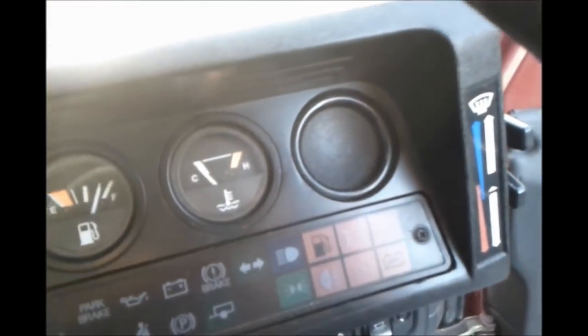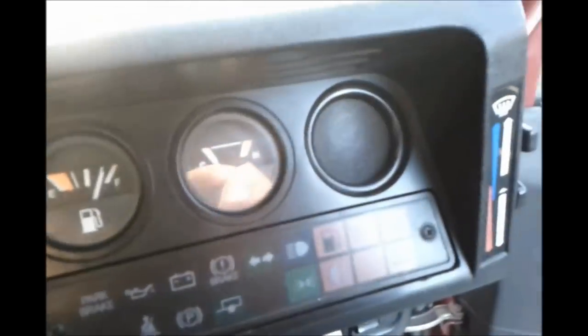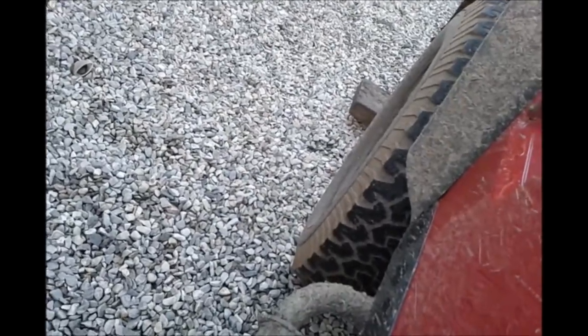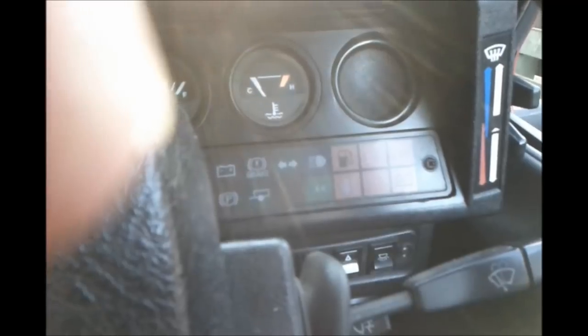With any luck — let's see if the light is on and if the diff lock is actually engaged. Now try to drive the vehicle again. You can see the wheels turn slightly, but if we continue to drive, the front wheels are going to pull the Land Rover off of the jack.